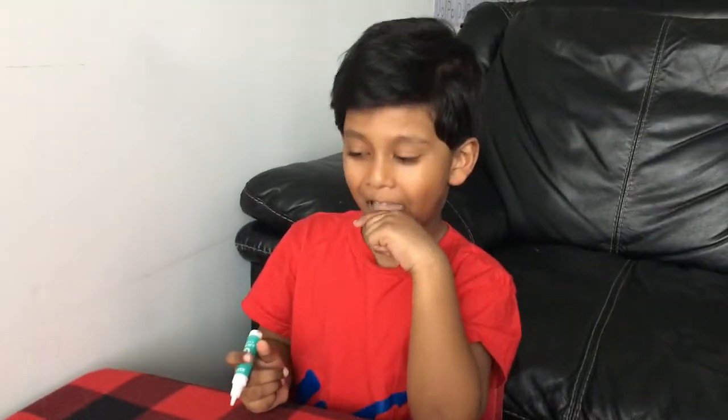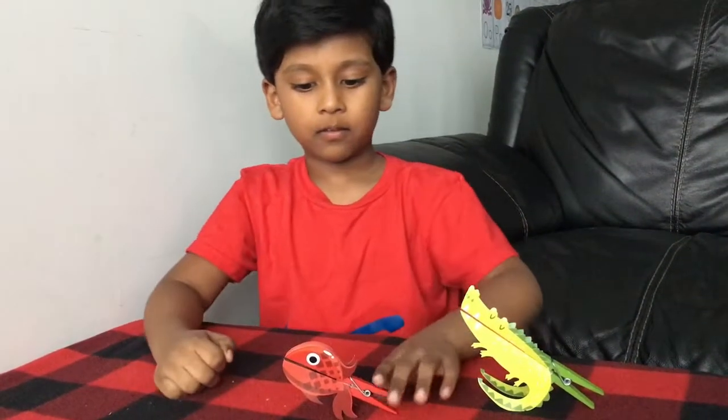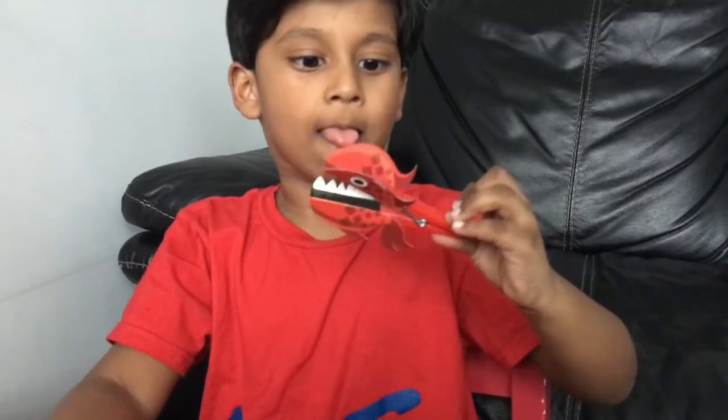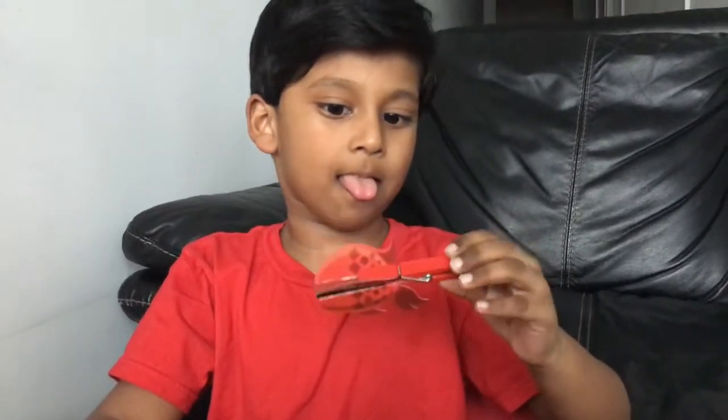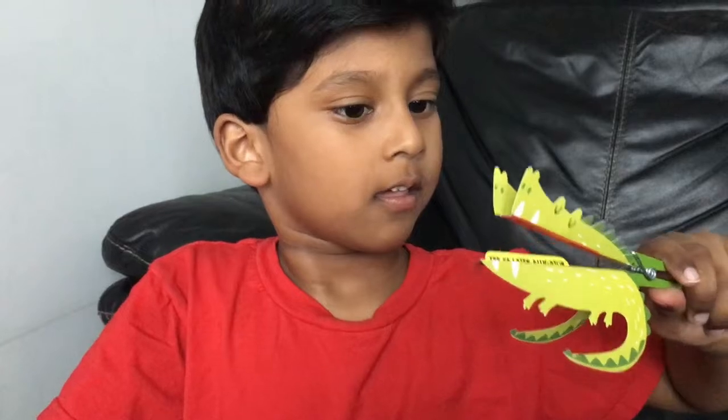Isn't he cute? I also made these. He has sharp teeth! Are you trying to eat us all, Solomon? Yeah. What else did you make? See you later, alligator! Yay! Bye! Bye! Bye! We'll be right back.